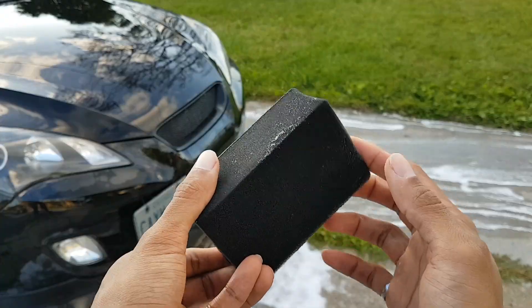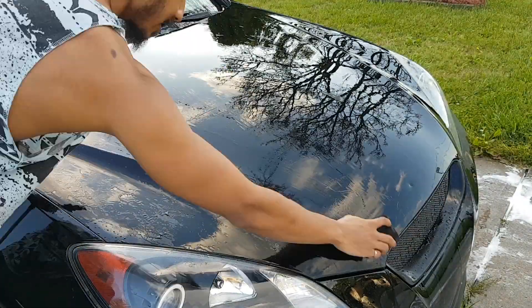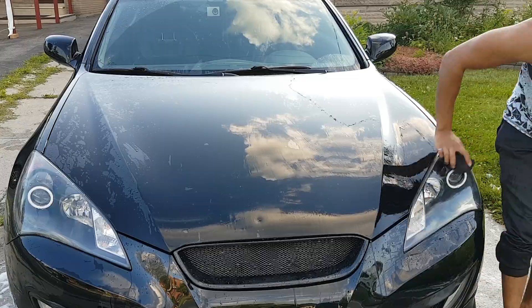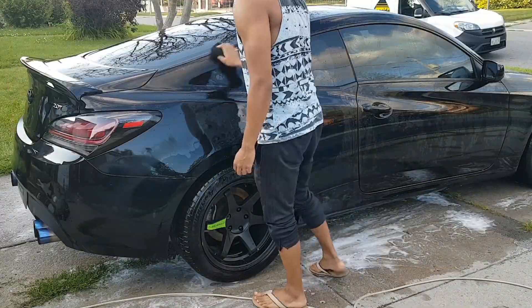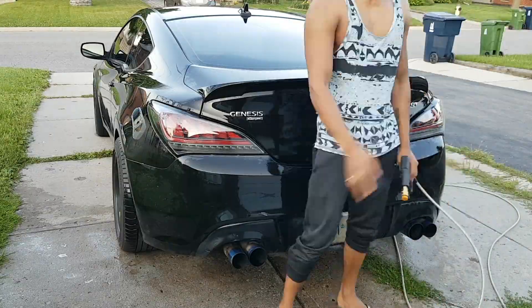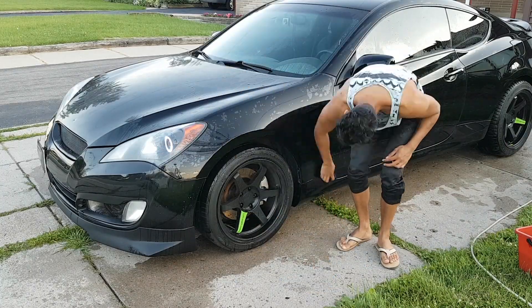Next step, we are going to do a little bit of detailing. This is a clay bar. I'm going to start with the hood — just spray it down with water and rub it in a cross-hatching pattern. This step is just going to smooth down the surface a bit more to make it more reflective. You don't have to do this, but if you're really meticulous and want things done right, you might want to consider using a clay bar. Every time you glide the clay bar, it gets a lot smoother to the point where there's no friction at all — that's how you know your clay bar is doing its job.